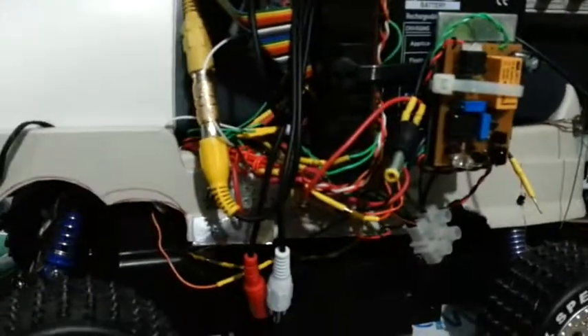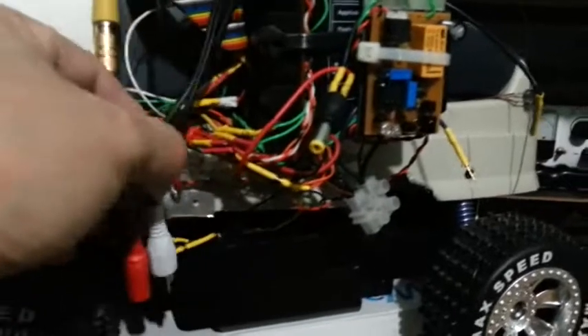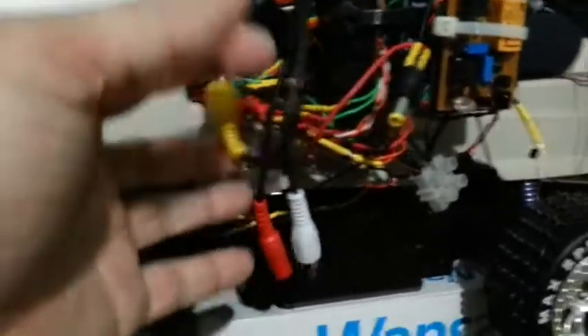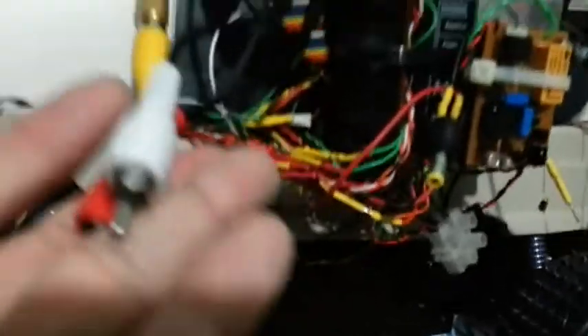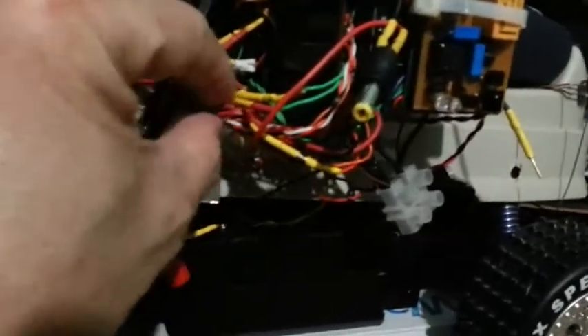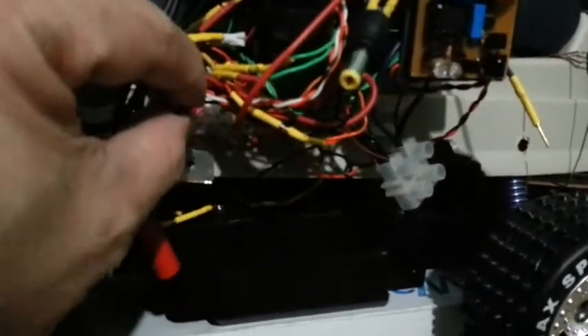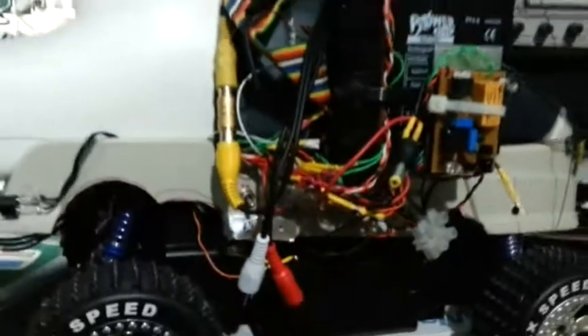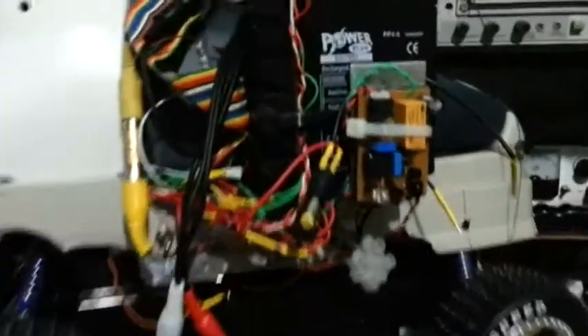As you can see, there are more additional cables installed outside. This is just a prototype for the sake of modifying it quickly — the cables are not yet organized so I can easily modify it from time to time.